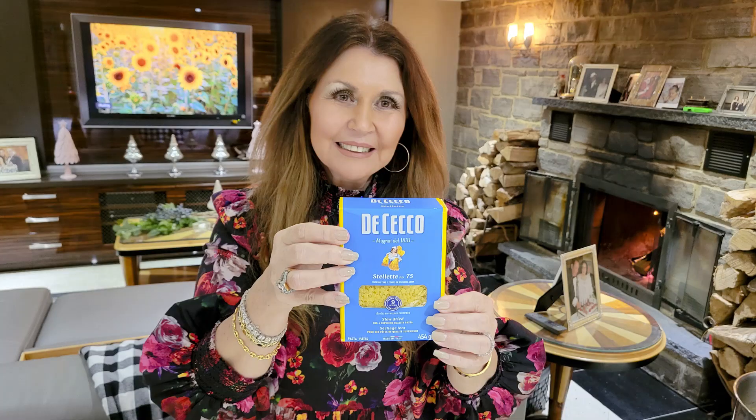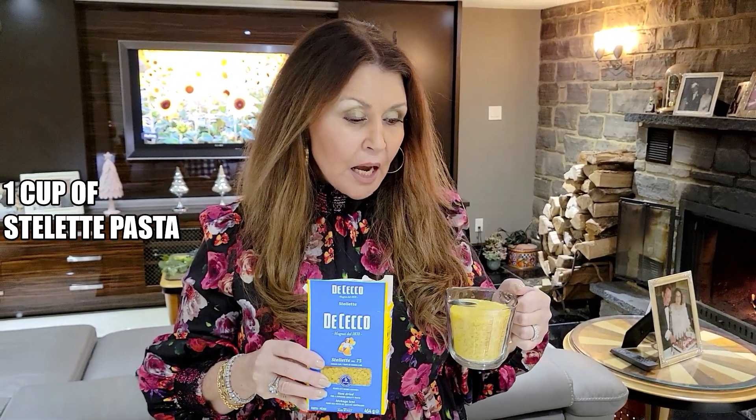Delicious, so simple to prepare. Now let's get started. Place some water to boil with lots of salt, and I'm going to cook the stelletti — one cup — for approximately 10 to 11 minutes.